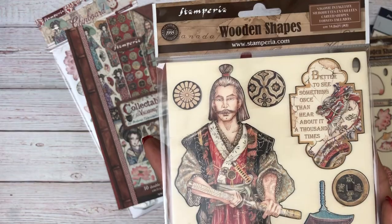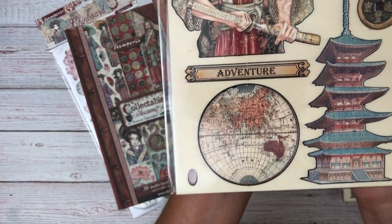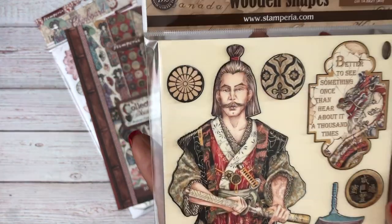And then here's the Sir Vagabond himself. I love this — these coins are beautiful.